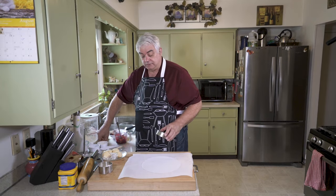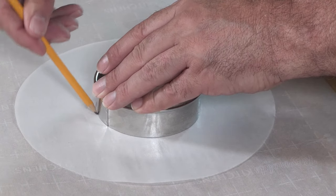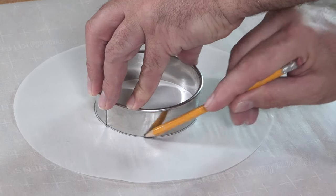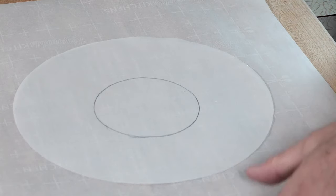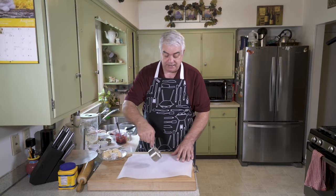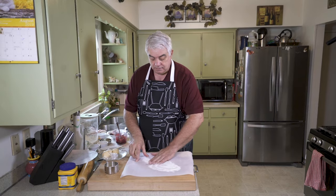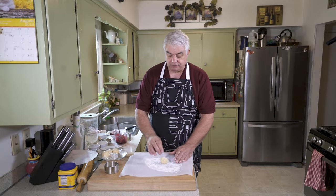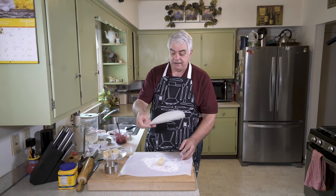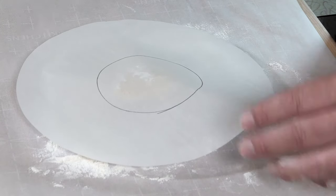So I have a couple of pieces of parchment paper. I'm going to make a circle in pencil that represents the four inch round. Then I'm going to put a tiny bit of flour out here on another piece, get it spread out, put our piece of dough there, and get a little bit of flour on it so it rolls out nice. Now with the pencil side up, put it over your piece of parchment and take your rolling pin.